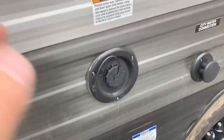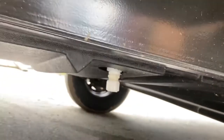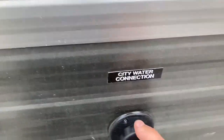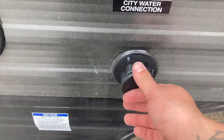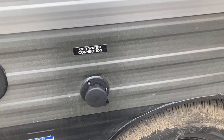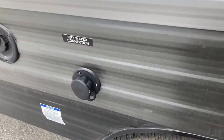You have your first water connection here - this is potable water if you go to a state park or if you're traveling, and the drain for that is right there. Then you have a city water connection right here - that is for a campground and that'll be direct water to all your faucets, your toilet, and shower.